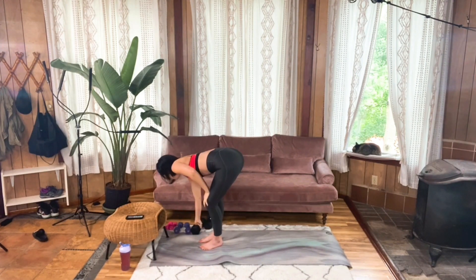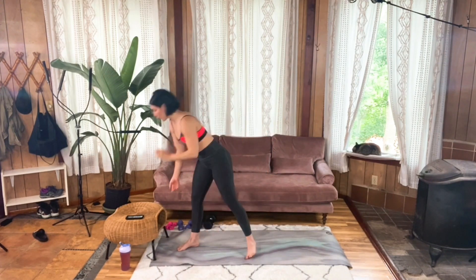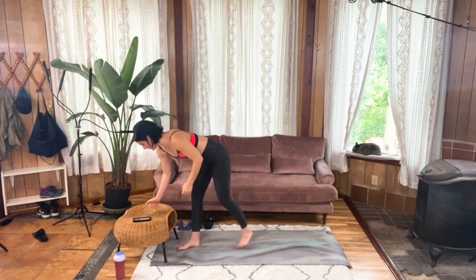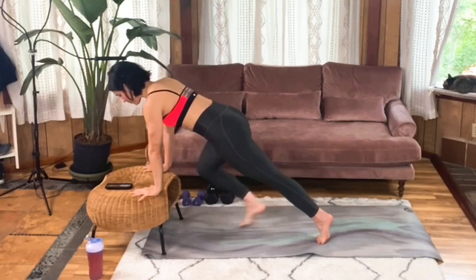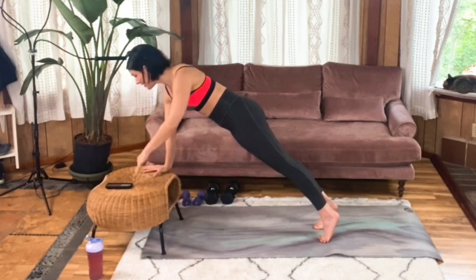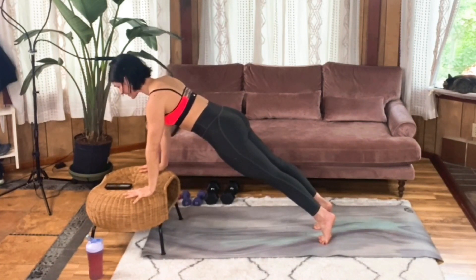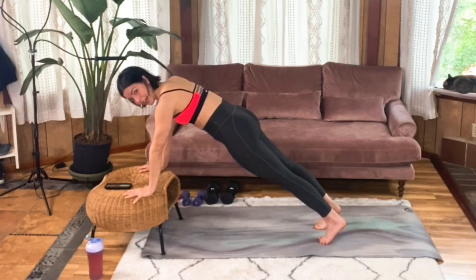We're moving on to some mountain climbers. You're welcome to do this down on your mat in a tall plank, or you can join me and elevate it for the modification. Bend your knees, plant your hands with your shoulders, and step it back to that tall plank. Really feel that form right off the bat — looking ahead of your fingertips, pressing away through those hands. Core is engaged so that your back is nice and flat and you're strong through your legs pressing away.